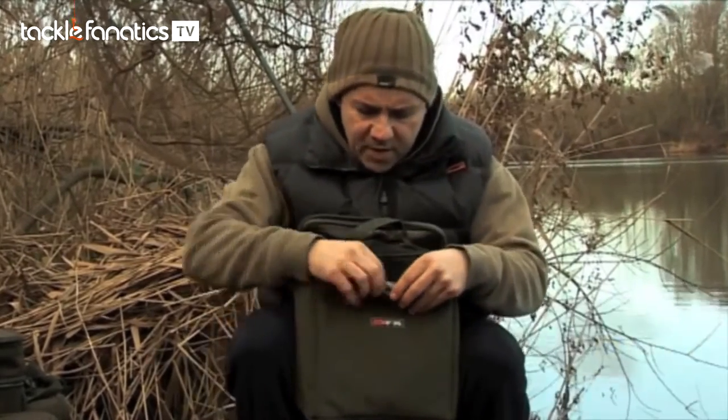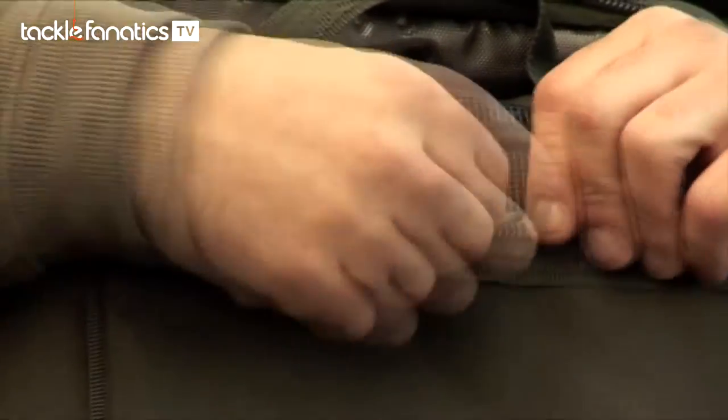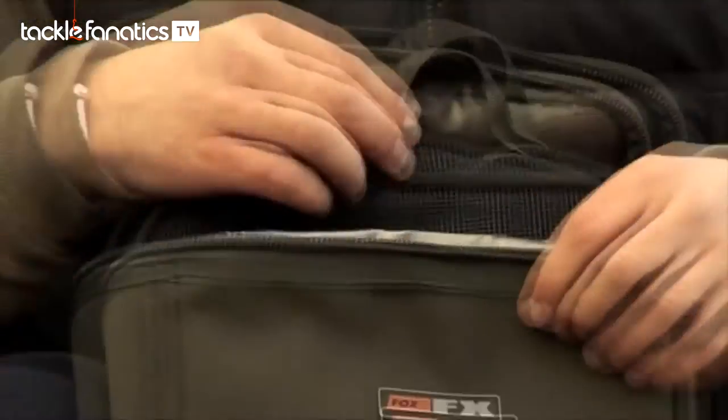A nice little feature of these bags — the small, the medium, and the large — is the lip that comes up above where the zip closes. That keeps your bait fresher and colder for longer.